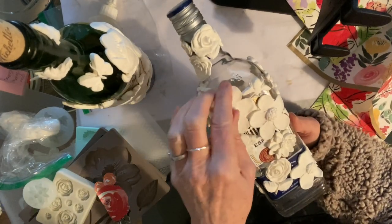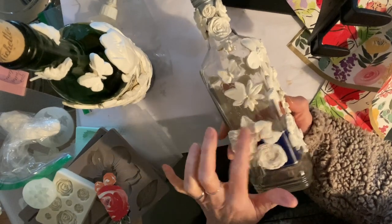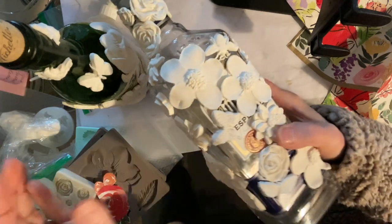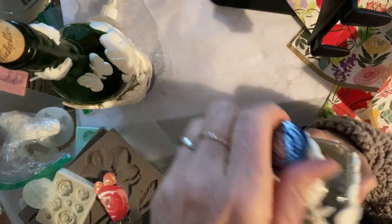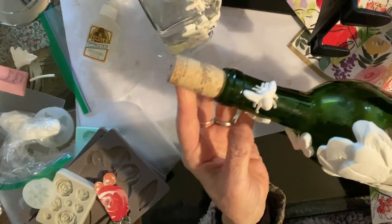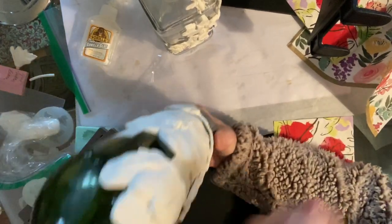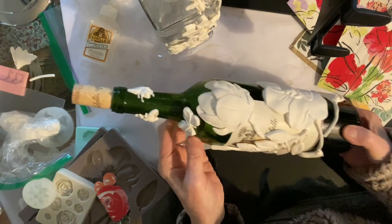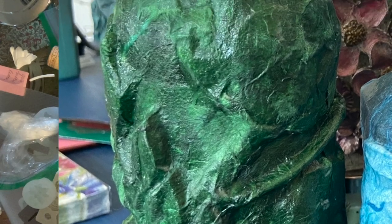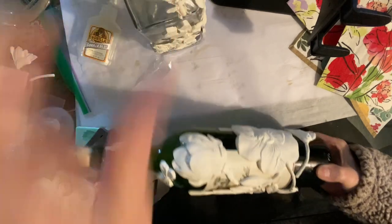I've gotten these to the point where I have the molds all on, so I'm going to let them dry and harden just a little bit before I paint them. When you paint this material when it's wet, it flattens out the detail and I want to keep the detail on these - especially on the little bee. Look at my little bee, isn't he cute? I'm not sure what color I'm going to paint these. I think since this one is a green bottle, I might try to paint it all green and then do an aged patina on this one, and this one I might do spring colors.